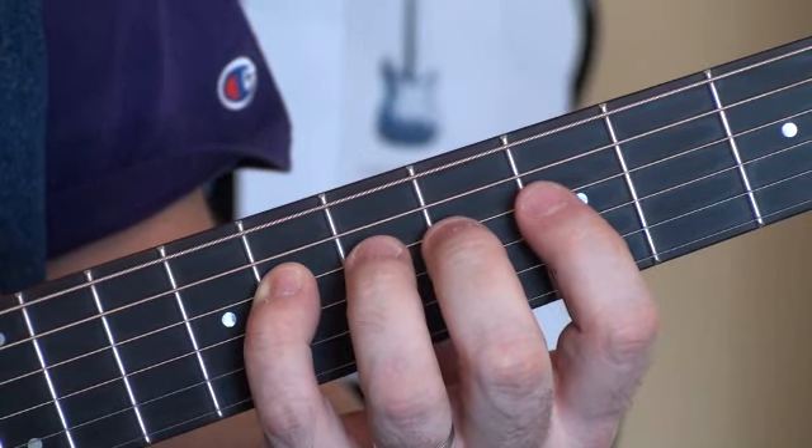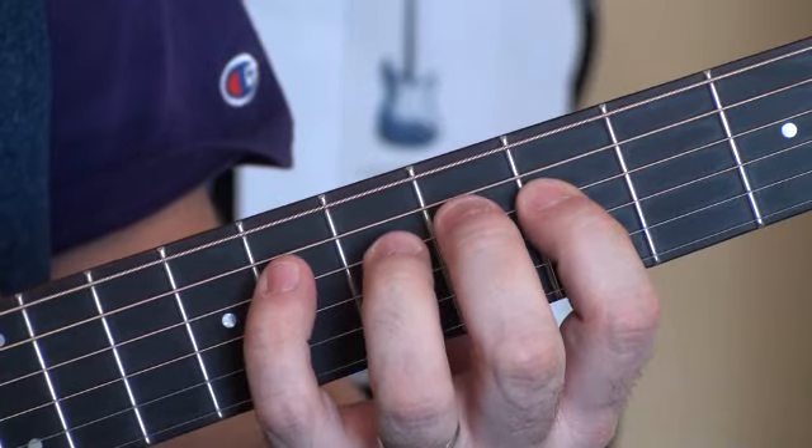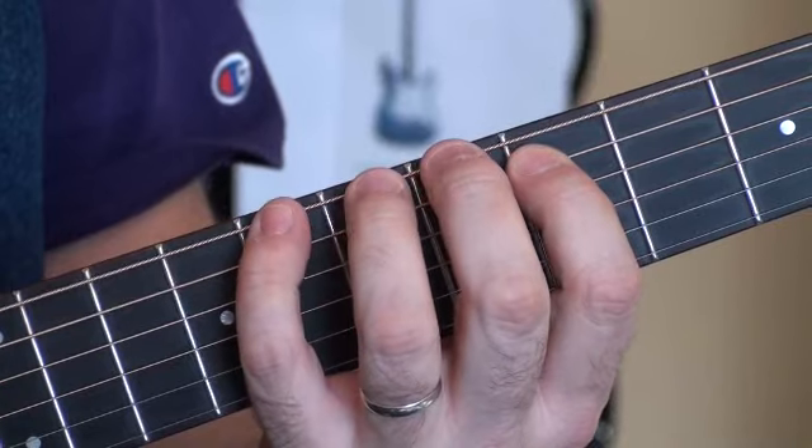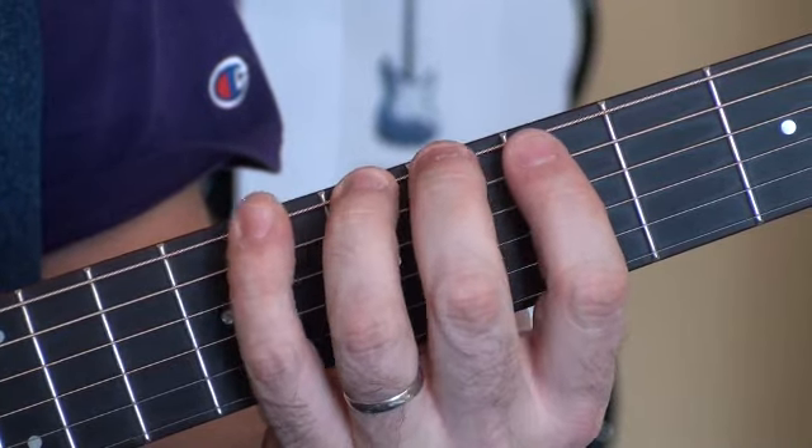And then we're going to come down those same four notes. Cross strings with your pinky finger to string 5. Cross again to string 6 and come back down.